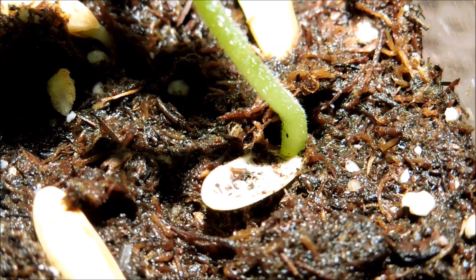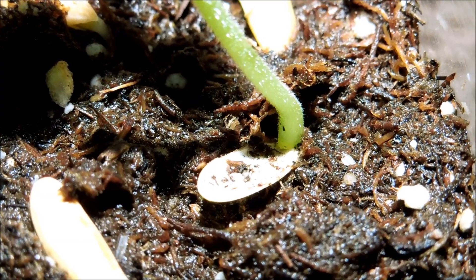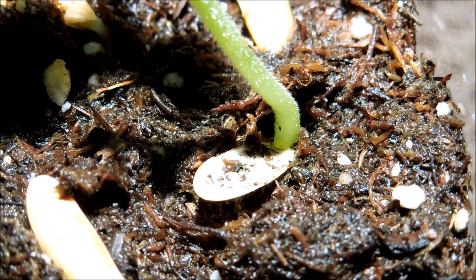On that same plant, here's the other half of the seed husk — it's just in the ground but seems kind of attached to the base where the stem ends and the root begins. I don't want to touch it for now unless I see a problem with mold.